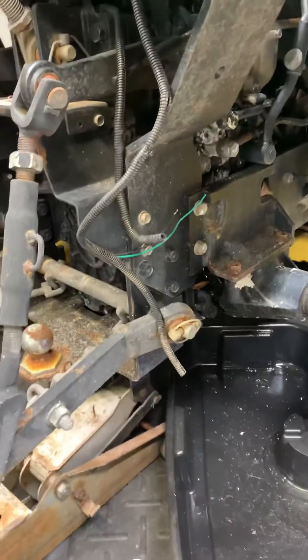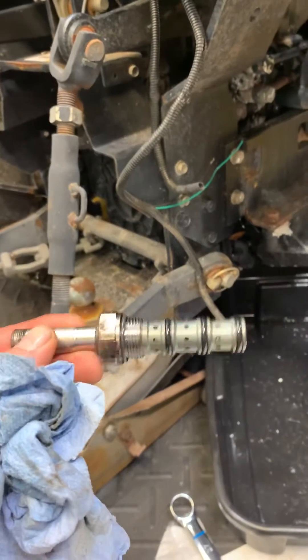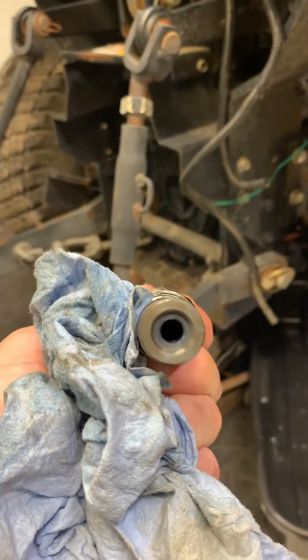If anyone's doing a John Deere PTO switch, this is the solenoid inside of it. These are your valves and a plunger that goes inside. That plunger gets jammed.